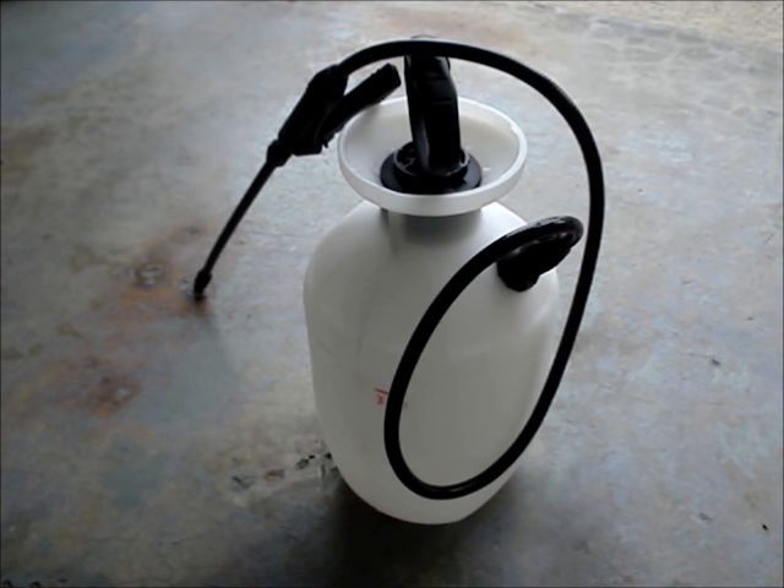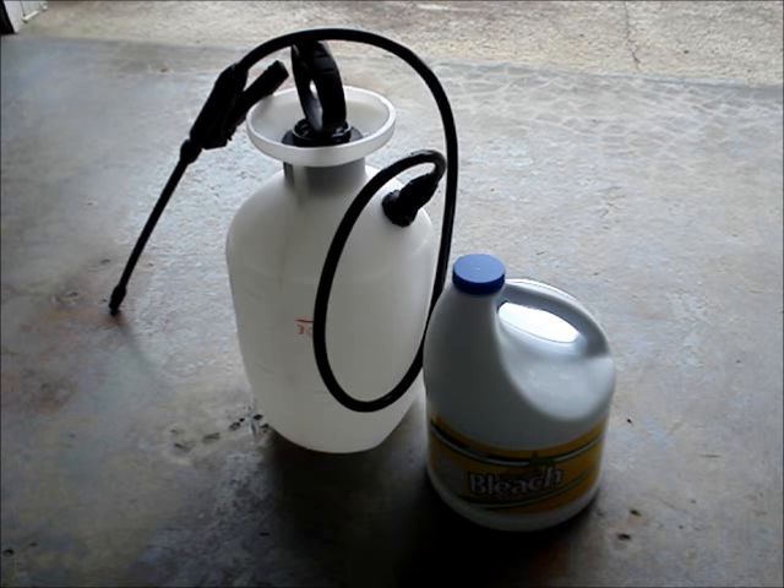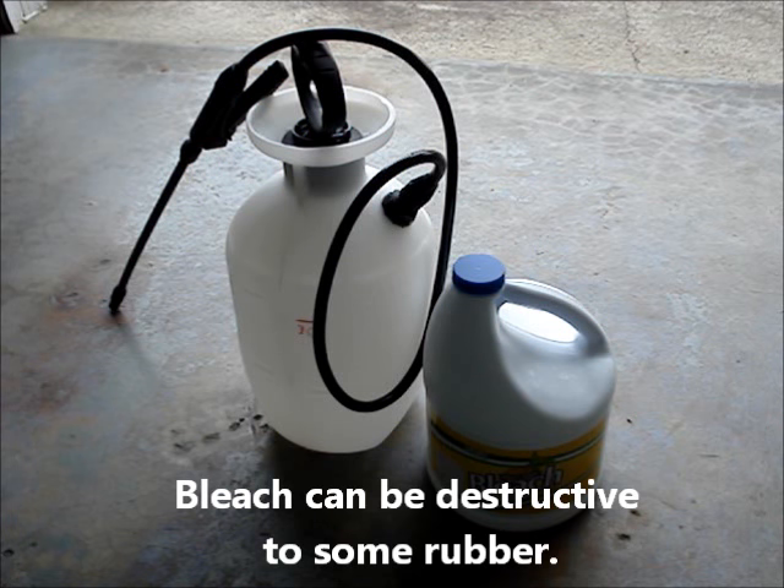The first thing to consider is that you're using the correct tank sprayer for the product that you're dispensing. For example, this sprayer is designed to be used with a bleach solution. If you use the wrong sprayer for your application, you may not get the results you want or you could damage the sprayer.